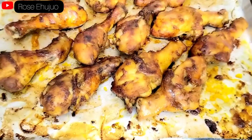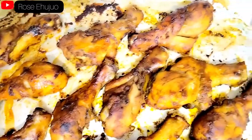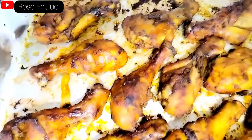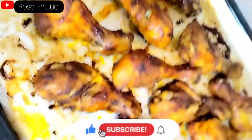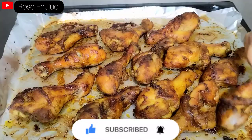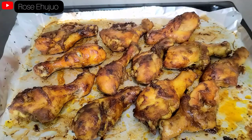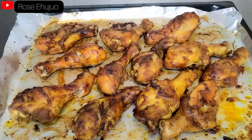Our chicken is ready — look at that deliciousness! Wow, can you see that? If you liked watching this video please don't forget to give us a thumbs up, share, like, and leave a beautiful comment in the comment section. Let's do a taste test — it tasted so good! You can try this method out if you like.